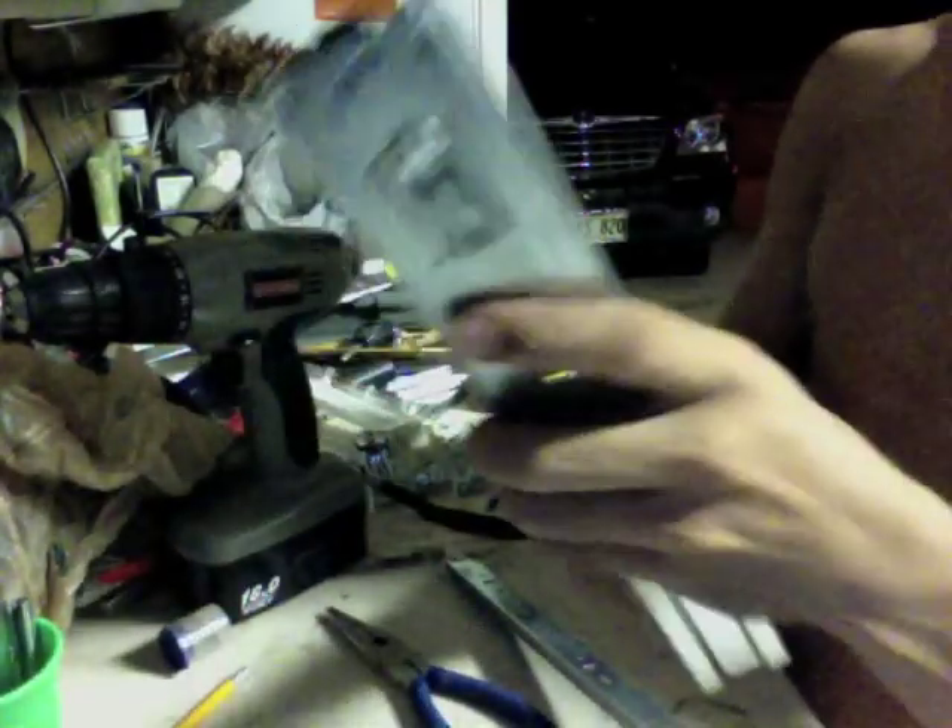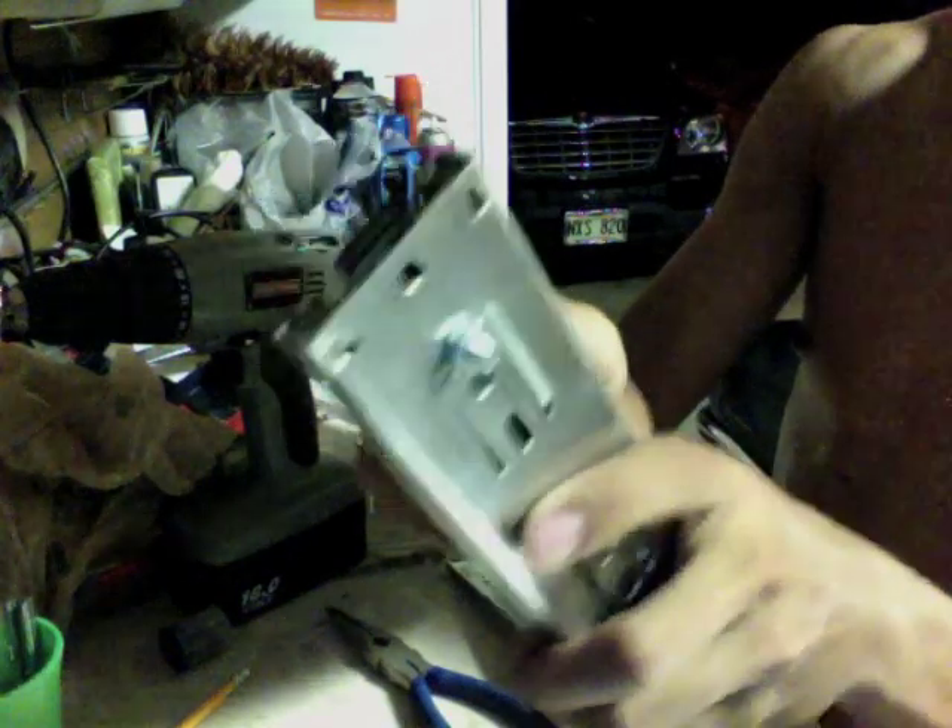Now your second stage cannot move because it's attached down there, like that.